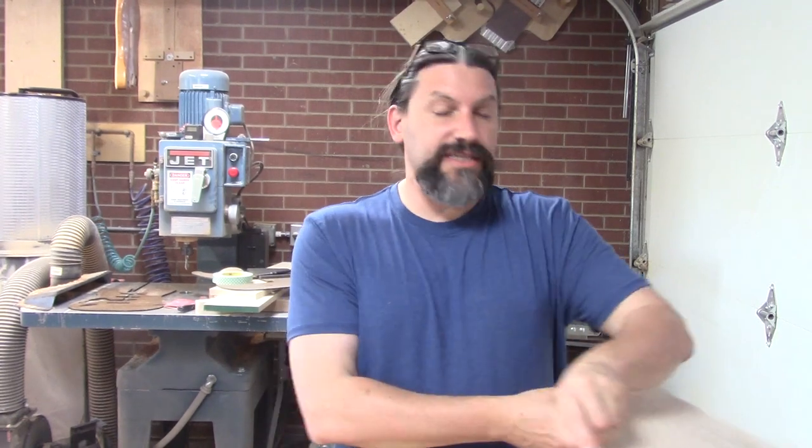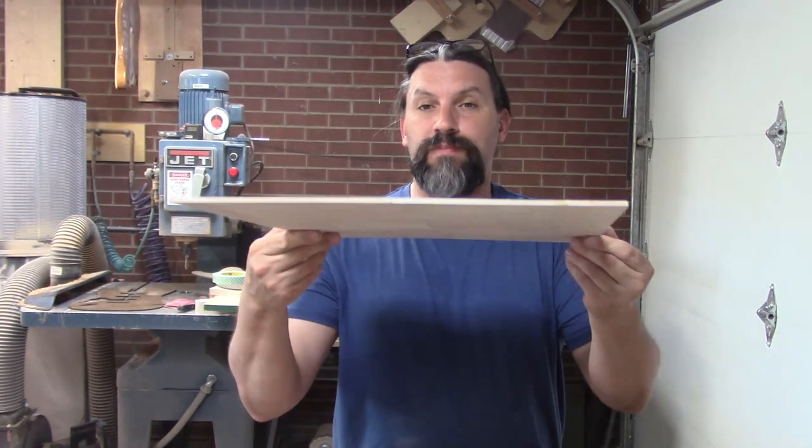Hey everybody, this is Matt and we're at Texas Toast Guitars. Thanks for watching. Today I am going to show you what to do with these bookmatch tops that we made in one of the last videos.